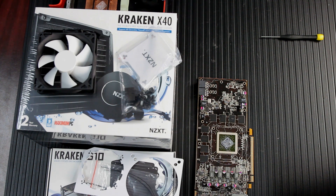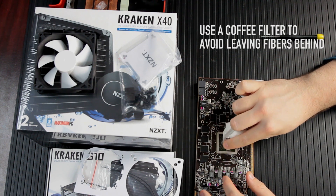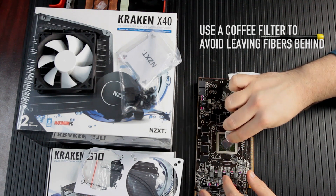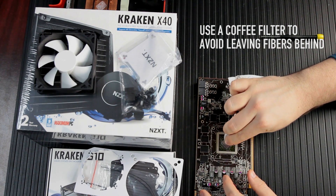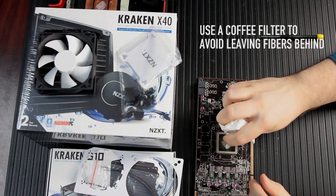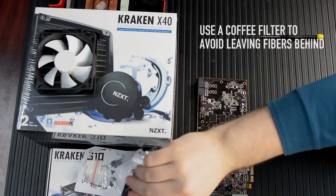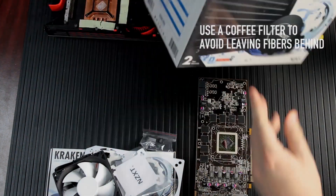With our liquid cooler, the thermal paste is pre-installed, so we want to carefully clean off the thermal paste from the GPU chip. You've got to be really careful here because the little components around it are actually parts that have been soldered in place. If you're too rough with your paper towel and it bears down on those components, you could rip off a capacitor or resistor. So be really careful.